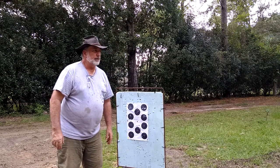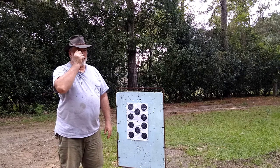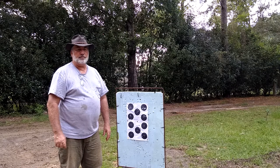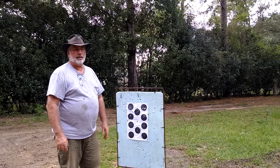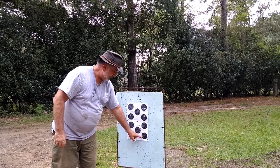I'm aiming here and the shot went here, and this was only about a 50-yard distance. I am using open sights because I like doing things the old way. I do have some peep sights but this was done with open iron sights at a distance of about 50 yards roughly.